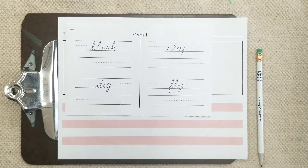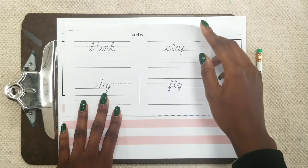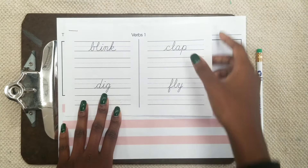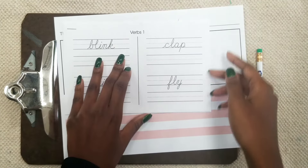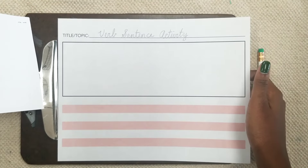Hi students and families. Welcome to our verb handwriting activity. For this lesson you will need your half sheet with verb 1 and verb 2, and you are also going to need this lined paper with the red on it.